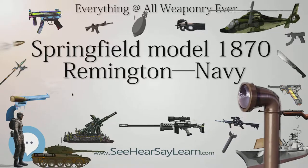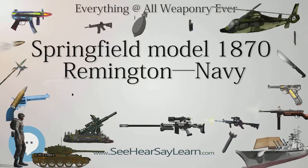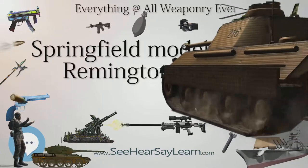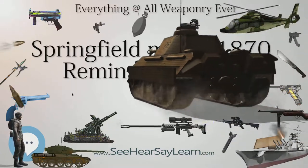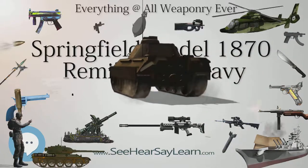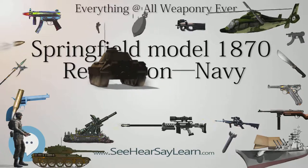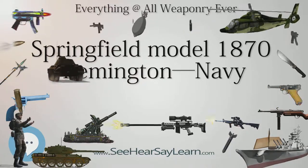The Remingtons continued to invest in Ryder's work, and met with Ordnance Department officials in the hope of interesting them in this new design. The U.S. Navy Ordnance Department became interested, and purchased several different models of rifles from 1867 through 1869.